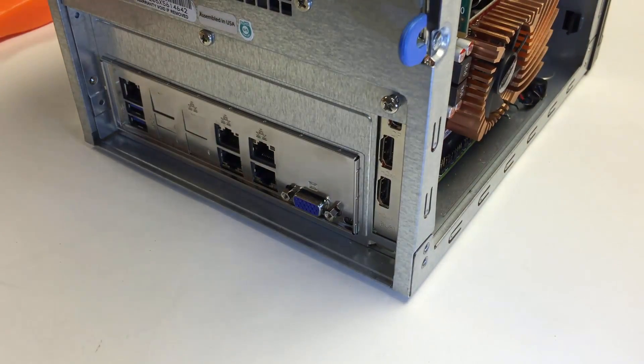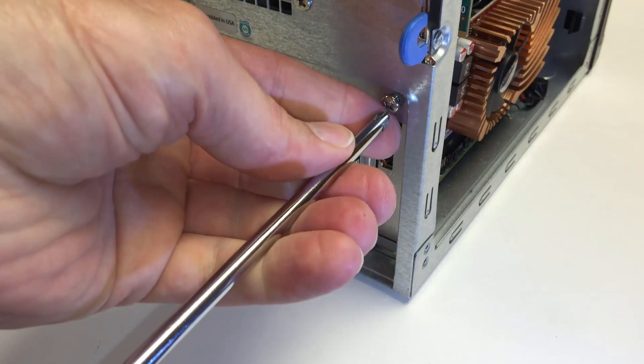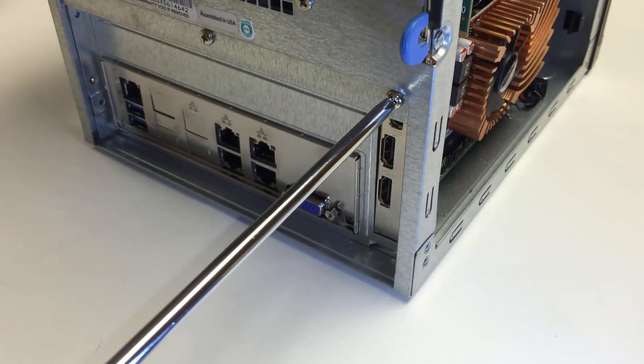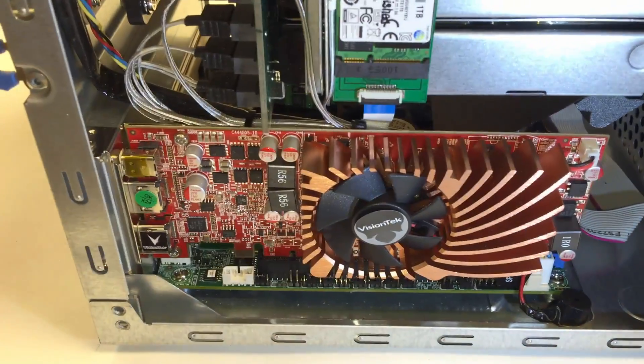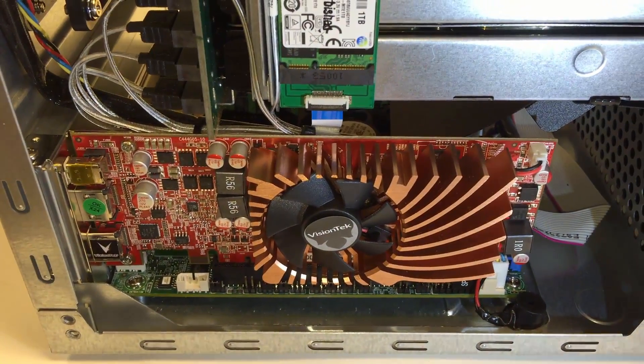And then, of course, to finish up, tighten that down again, and we are done. The GPU is now safely and securely installed in the SuperServer.